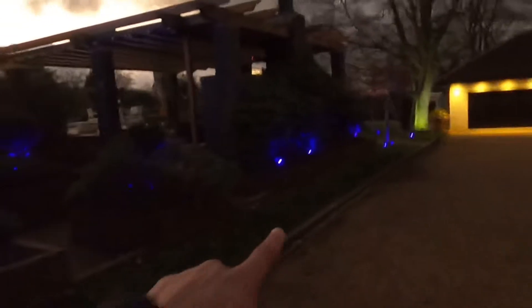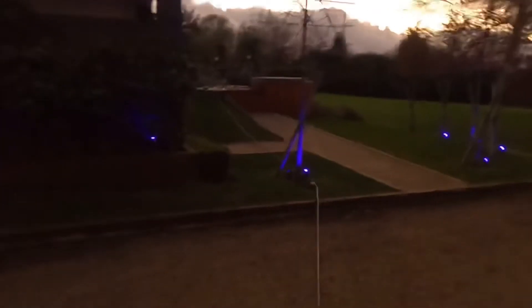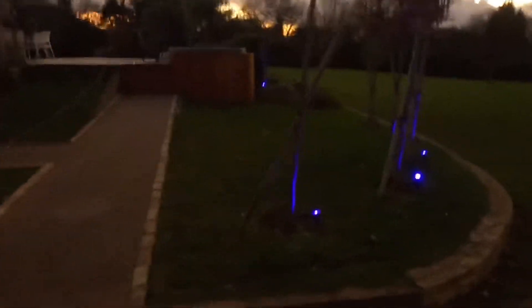What does everyone think of the blue Phillips Hue spike lights? They're kind of interesting — the blue isn't really my thing but it can work. We've just been instructed to come and redo all of this area. You can see the condition of these boxes — this installation is quite poor.